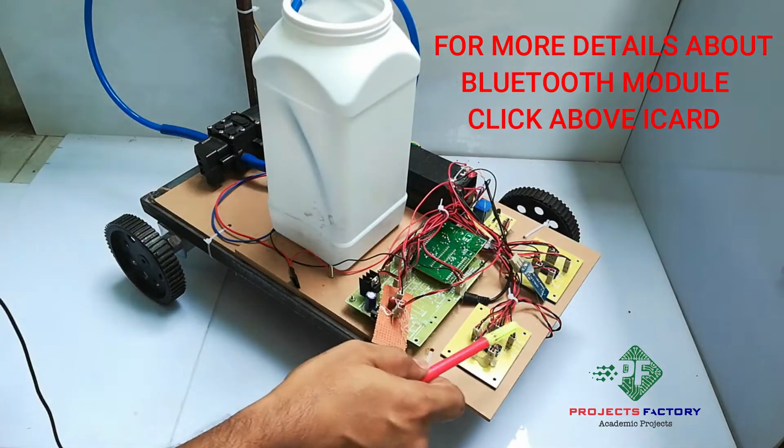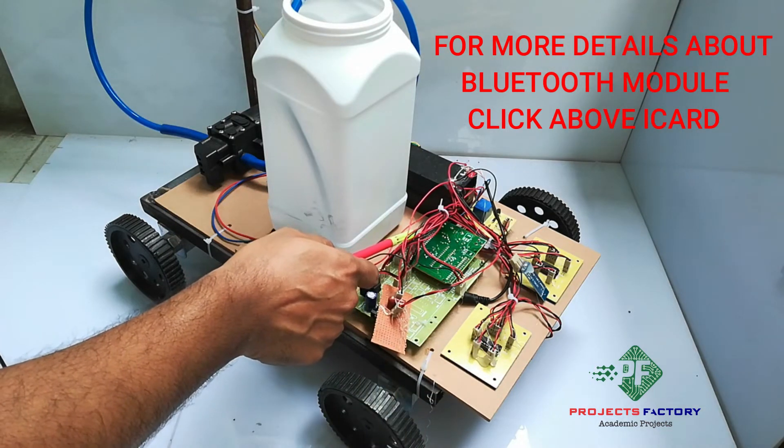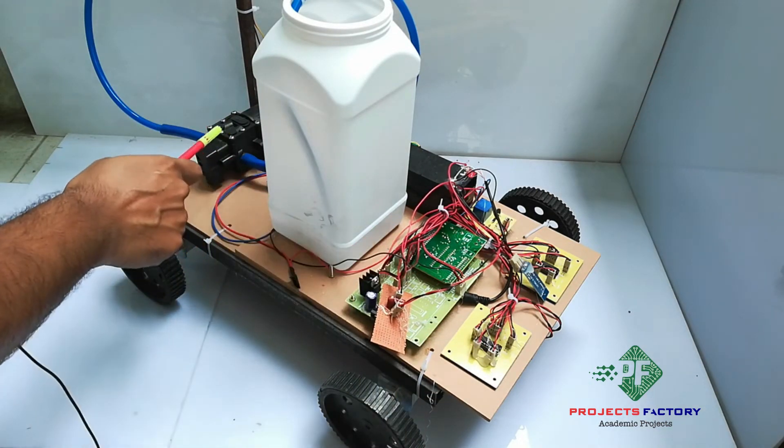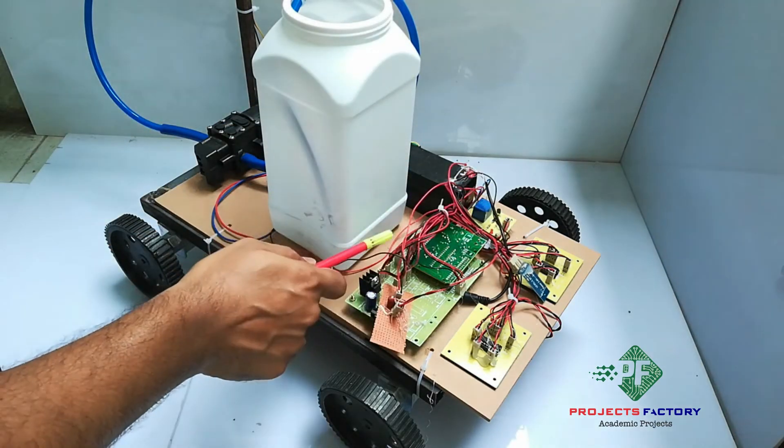These four gear motors are controlled by an L293 H-bridge IC which is connected to the Arduino digital pins. This pump is controlled by a relay which is also connected to the Arduino digital pin.